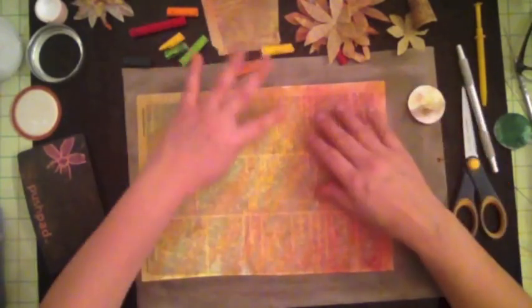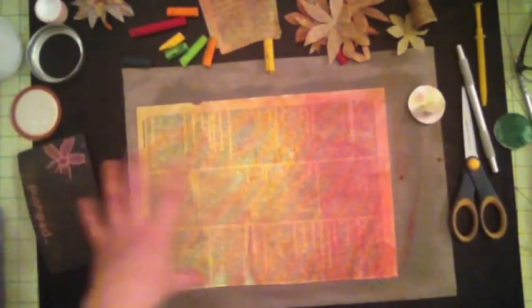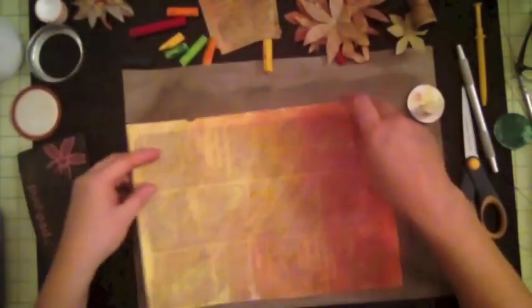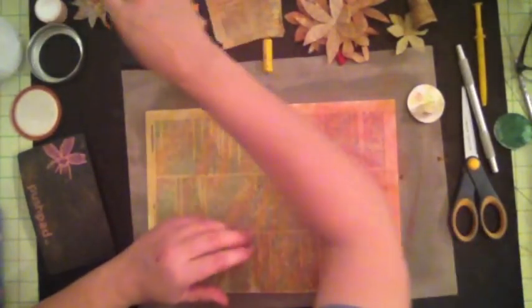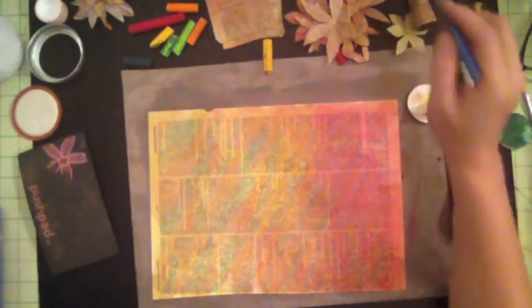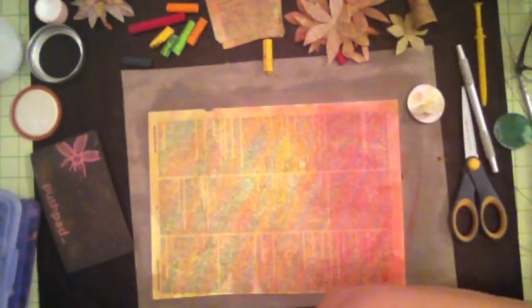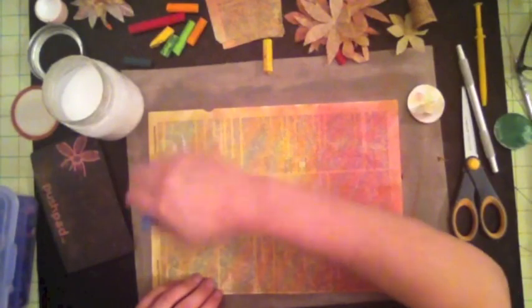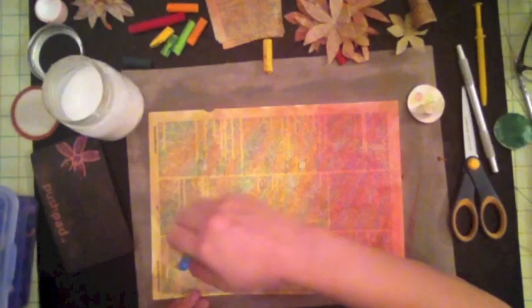The next thing I want to do is put a coat of Mod Podge. If you notice, it's kind of oily — you can see the sheen — so I like to seal it. It will also give more strength to my piece because this is book paper and it's kind of fragile. If you put a little coat of Mod Podge on here it will make it sturdier so it will hold up to my embossing.